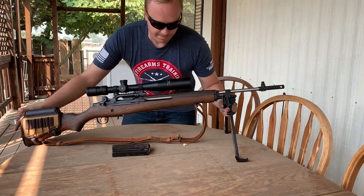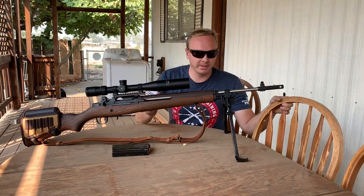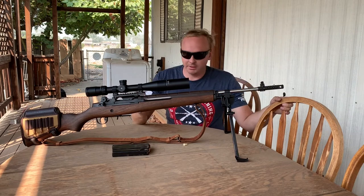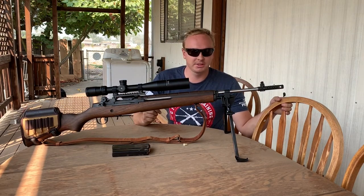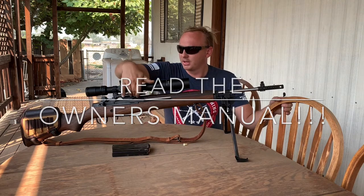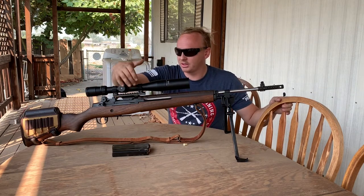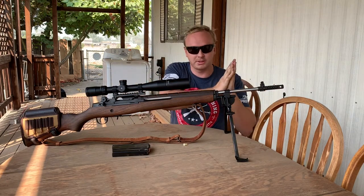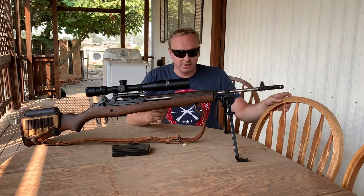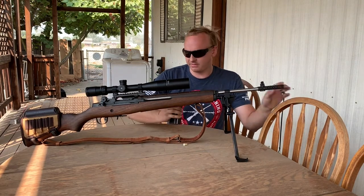Some people don't like Springfield, and there are other makes out there, but I'm very happy with this one and haven't had any problems. It shoots brass and steel, but they actually warn you in the owner's manual not to use steel. The pressure from the charging carrier can cause a steel-cased round to fire before it's fully chambered, so stick to brass.